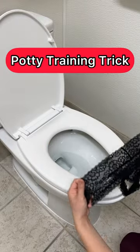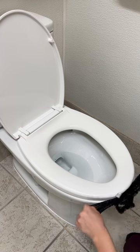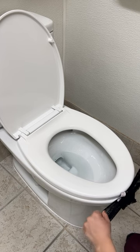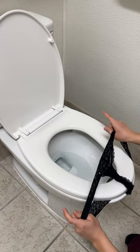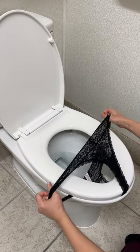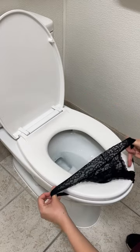All you're going to want to do is take your thong and wiggle it underneath the toilet seat. Remember, never to touch the toilet seat because that is extremely unsanitary and very, very gross.